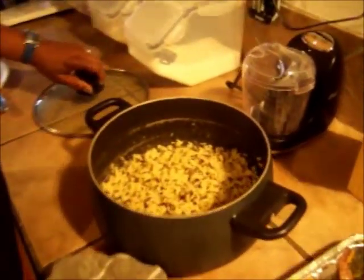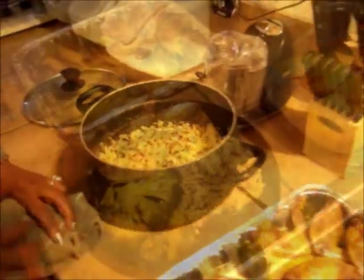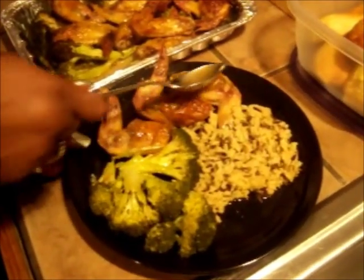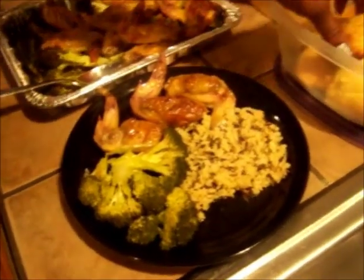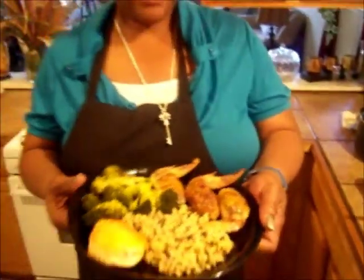Now we're ready. Here is your wild rice right here. This is your stuffed chicken wings with ground meat and shrimp dressing, garnished with smoked gouda cheese on a bed of steamed broccoli with long grain and wild rice and a biscuit on the side. Today you've been cooking with Sheila Rose and now the kitchen is closed. Thank you.